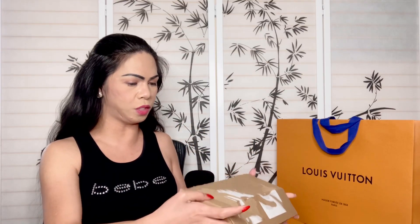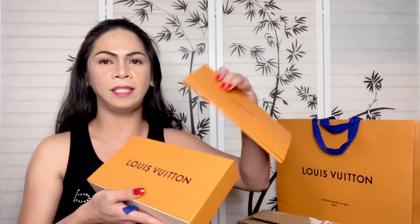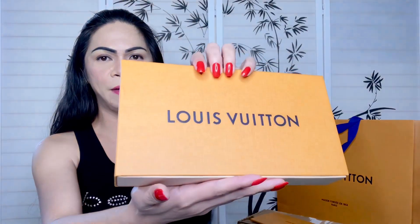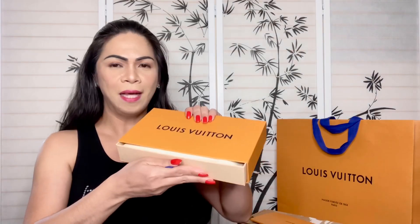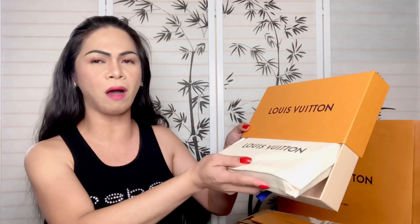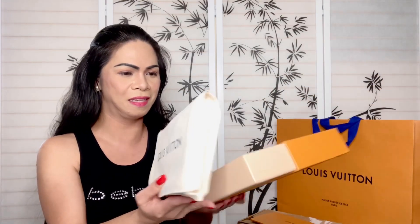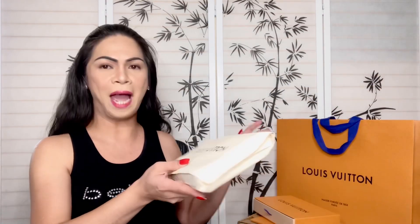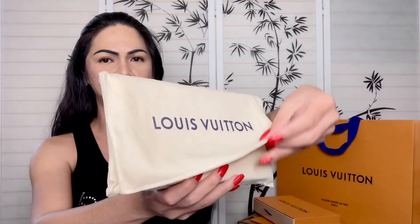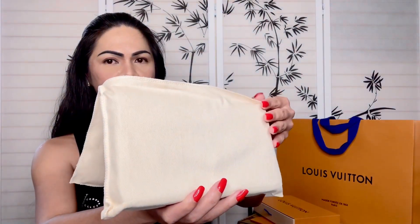Let me just put the receipt away. There's no ribbon, as expected. So here's the item — wow, it's actually heavy, I can really feel the weight, guys. I think this is the perfect box for this item. Finally they got a perfect box! So here it is — this is the dust bag, so let me open it and reveal my latest purchase.